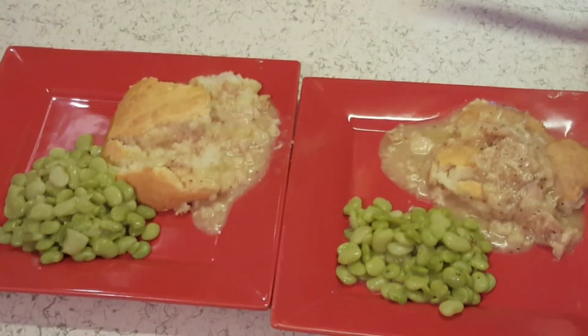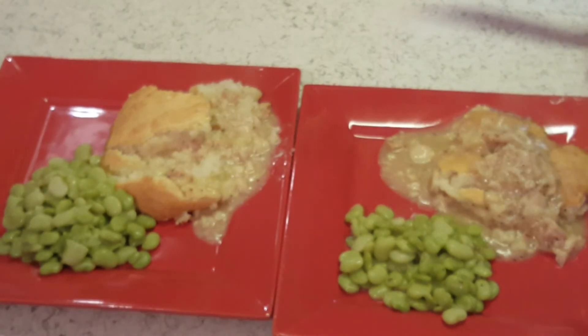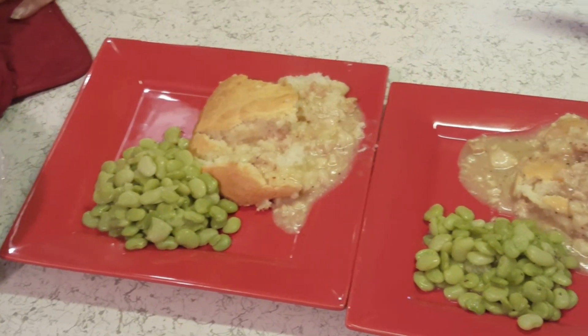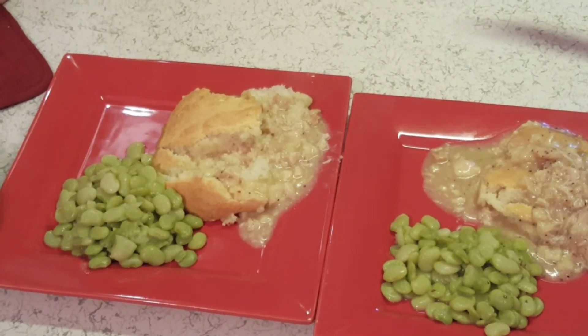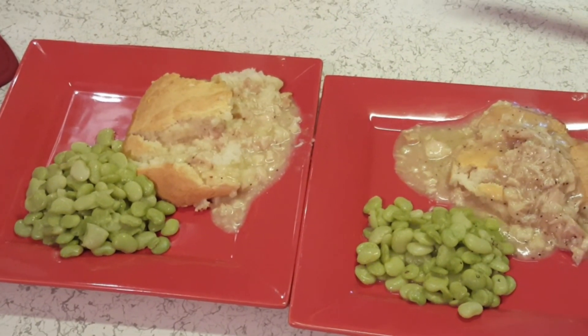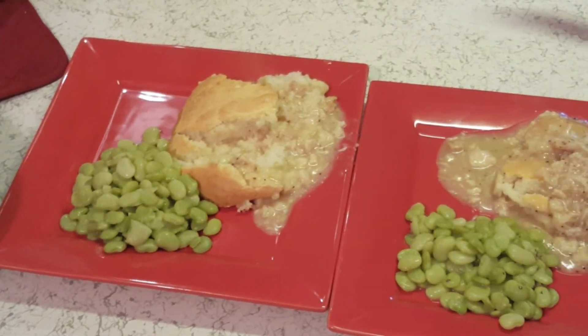Alright guys, I thank y'all for joining me. I hope y'all are enjoying my food and I really hope y'all try this — it is so good. I actually never had the chicken pie without mixed vegetables before, and the last time I made it was three years ago as one of my very first videos. If you haven't yet, hit that subscribe button. Come on in, let's have some fun — me and Tony, we cut up a lot and have a lot of fun over here. This is our daily life; we try to live a happy life. Share this out on your social media, give me a big thumbs up, and leave me a comment. Alright guys, supper's ready — see y'all later, bye.